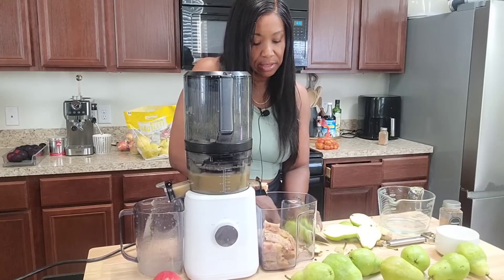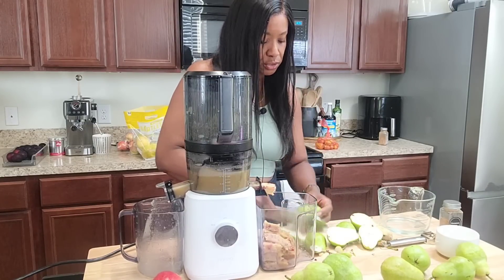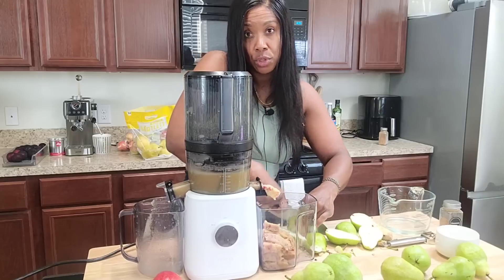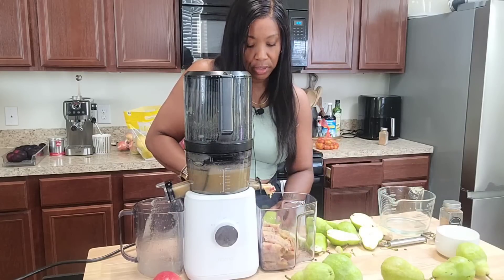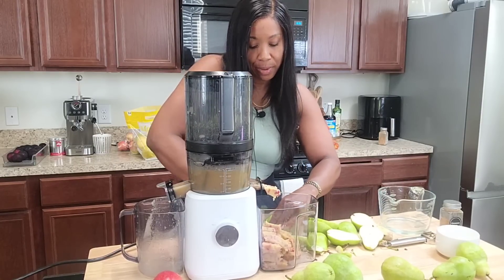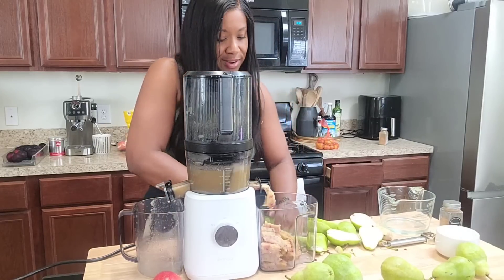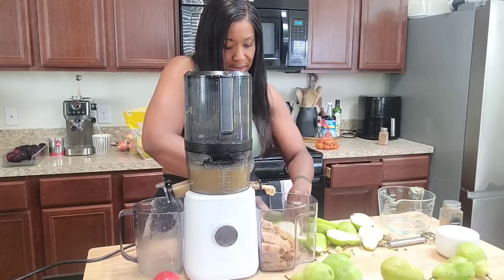It makes a decent amount of juice. Someone asked me yesterday how much juice it really makes, so I'll give you the calculations of these two three-pound bags today. I'm sure the bags are either a little over or under because you can't bag exactly three pounds realistically.